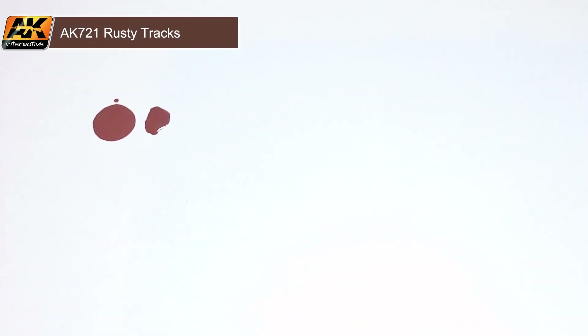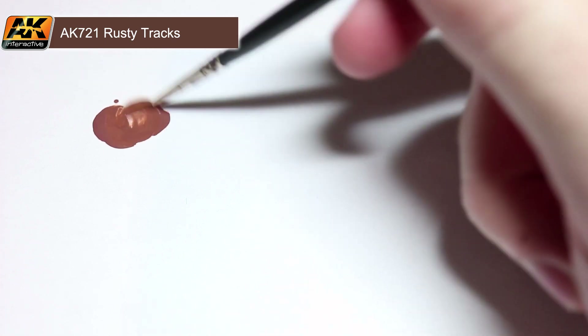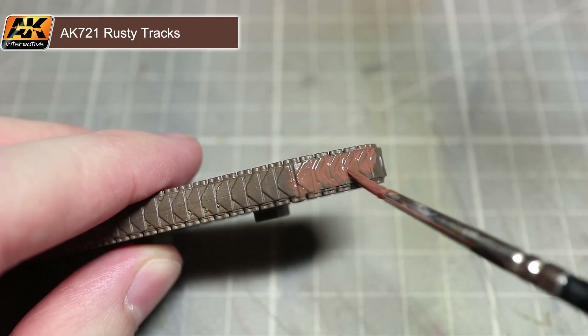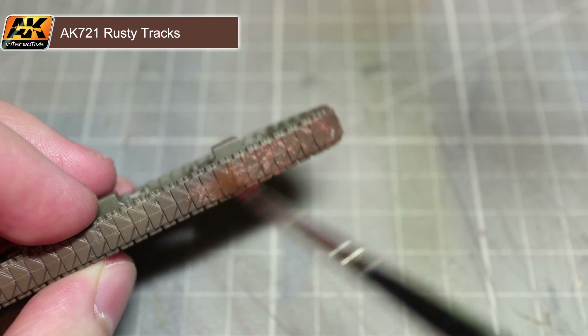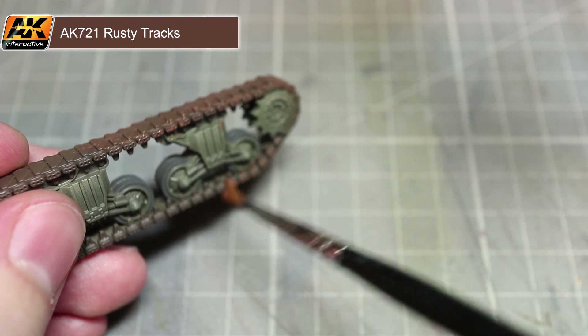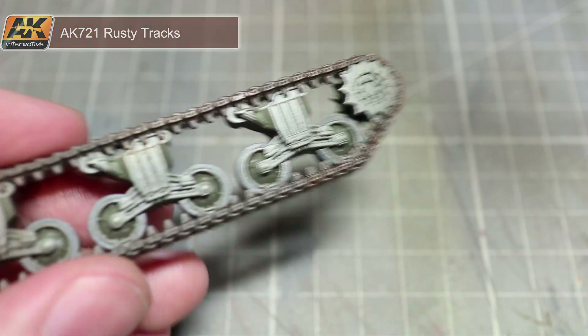Tank tracks often get rusty and to represent this we are going to be creating a wash that we can apply over our track links. For this, take a small amount of rusty tracks paint and mix it with some thinner — roughly one part paint to two parts thinner should create a nice thin wash. Using our severely thinned down rusty track mixture, apply this as a wash across all of our tracks. Make sure that the wash flows into the recesses, creating a slightly rusted appearance. Don't worry too much about applying the wash uniformly, as it is unlikely that the rust and weathering would form consistently.